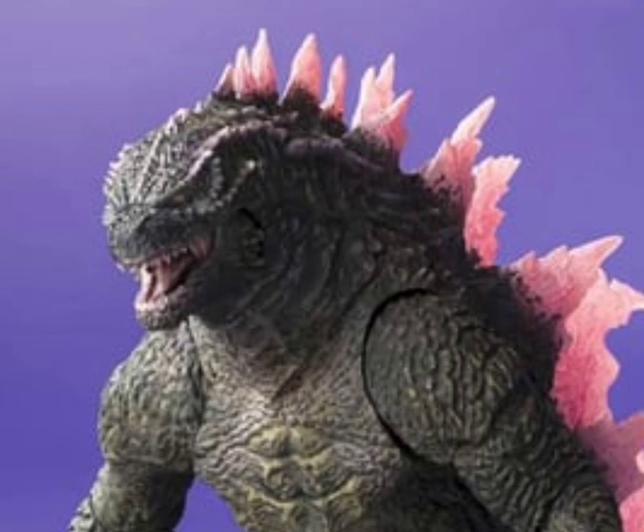But S.H. is starting to pick back up with this one. If they keep making original good molds for each figure like this, I'll start buying S.H. again.